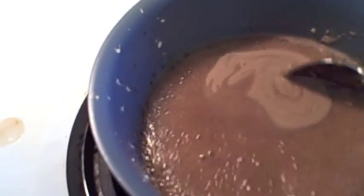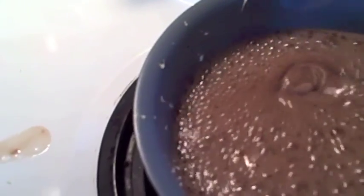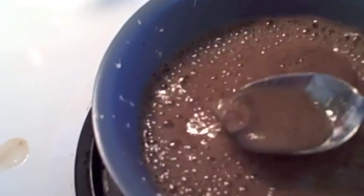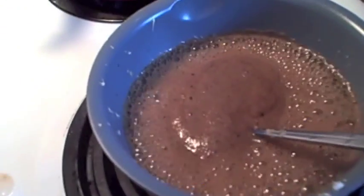Turn this down because it's going to start bubbling up. This sauce would also be very good as a dipping sauce with some egg rolls, wonton dumplings, chicken stir-fry — whatever you want to use it for.